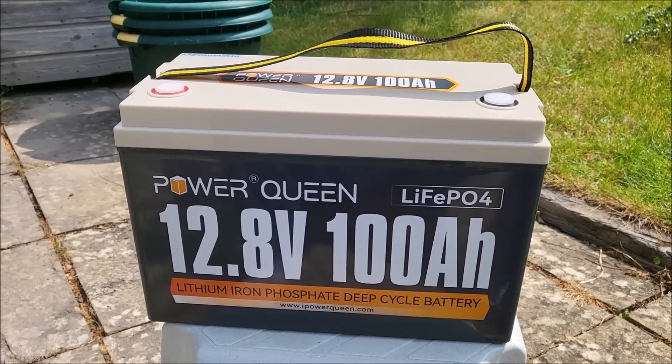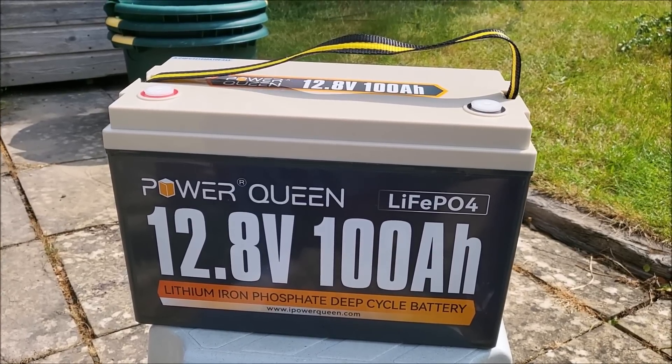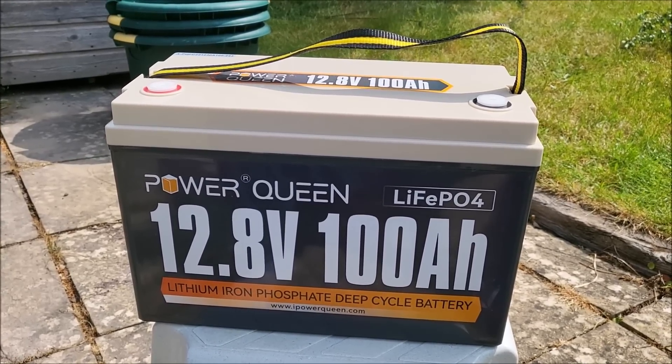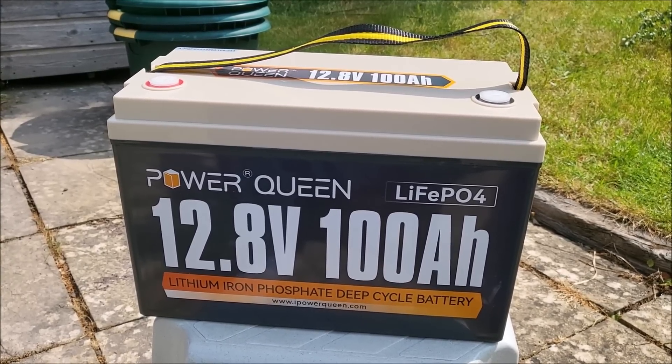Hello, this is the Powerqueen LiFePO4 100Ah 12.8V Lithium Iron Phosphate Deep Cycle Leisure Battery.